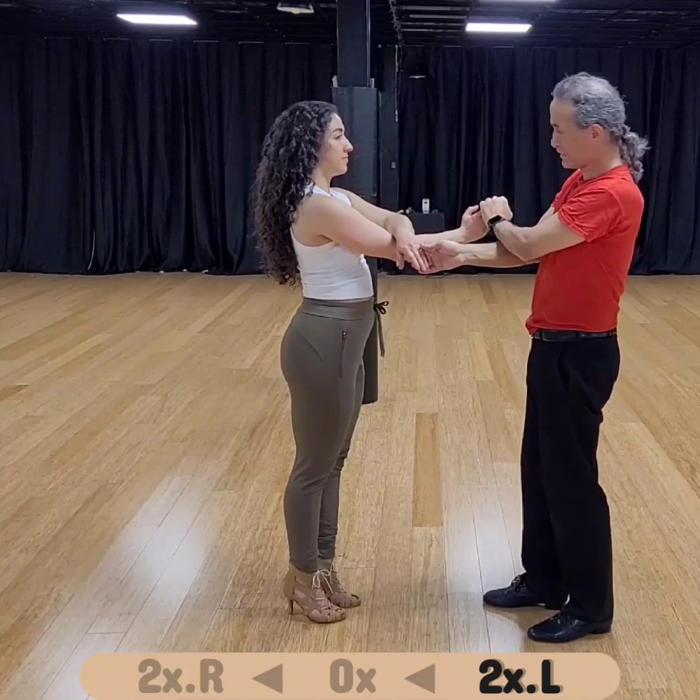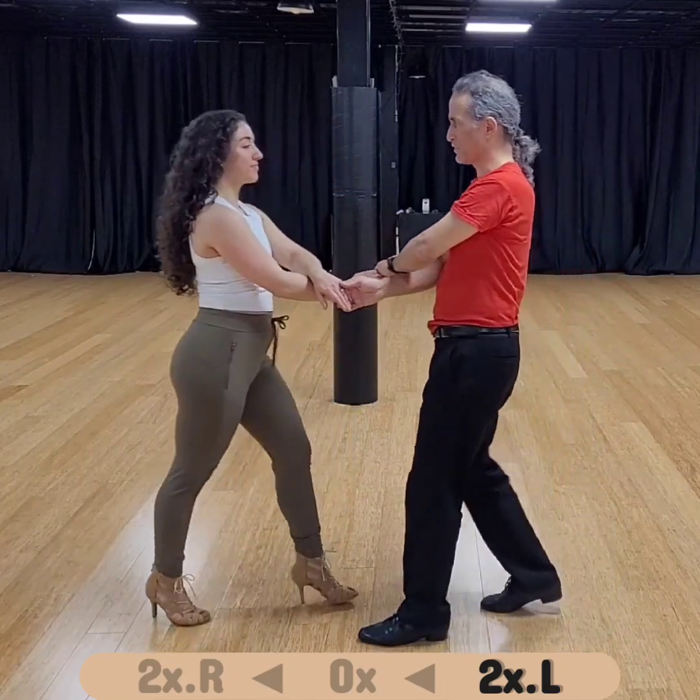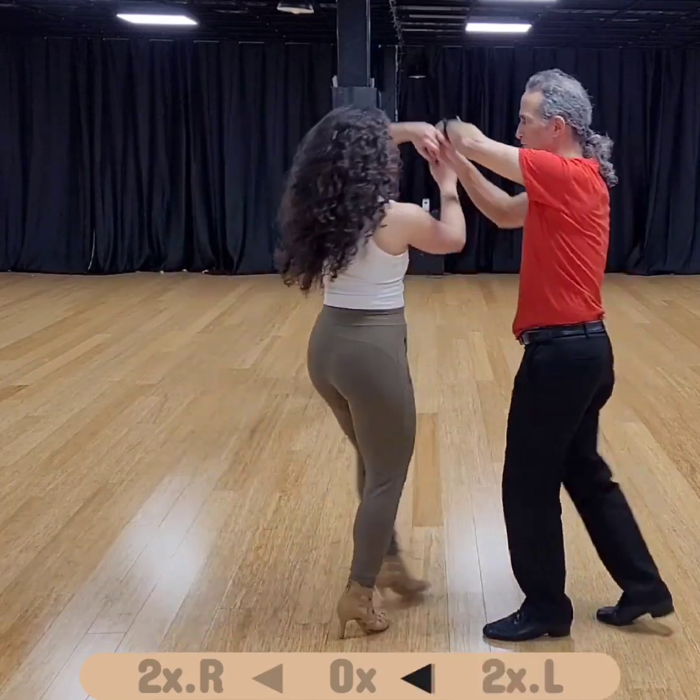My left arm, her left arm — two crosses, double cross. From this position, somebody can turn left. So if she turns left, then we go back to zero.